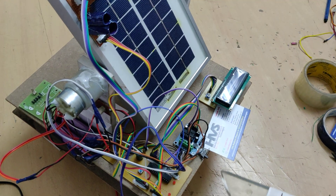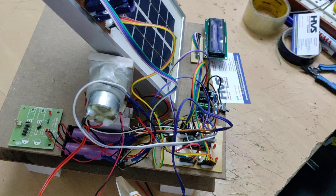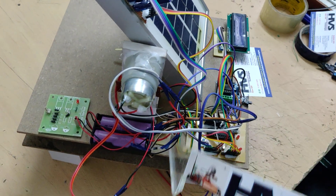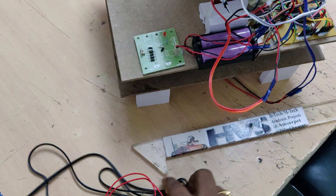When the voltage crosses 14.5 volts, the controller automatically reduces it below 14.5V, since the maximum operating charging voltage for our batteries is 14.5 volts. The output of the buck converter after MPPT is then fed to the battery pack for charging.